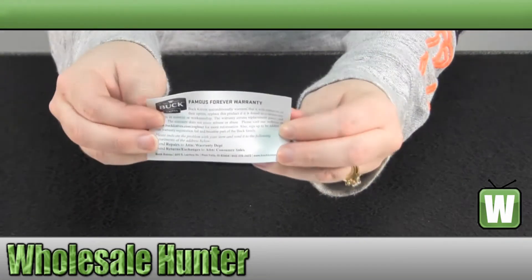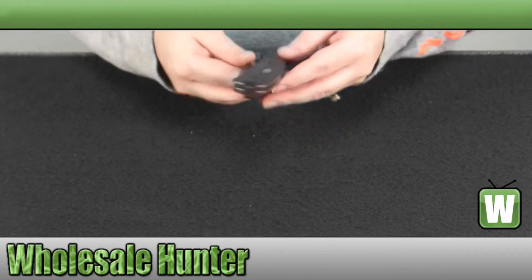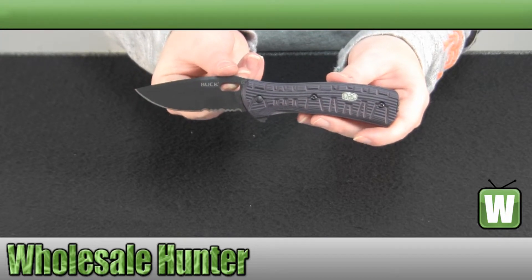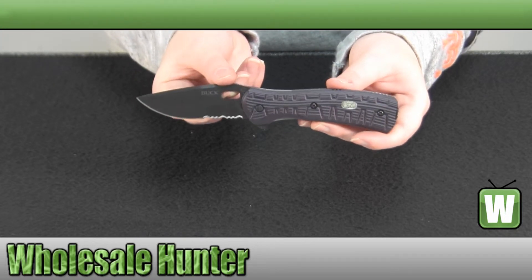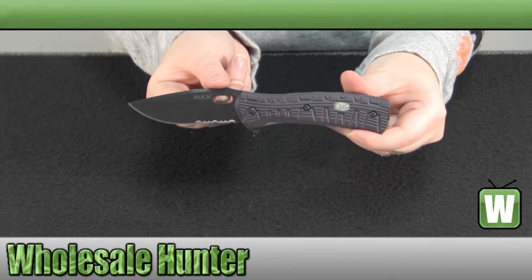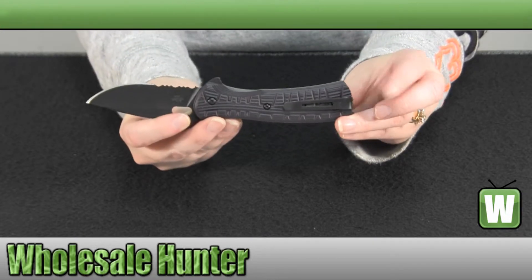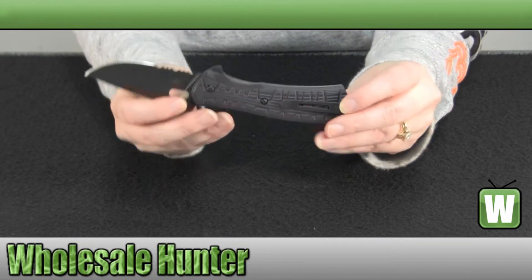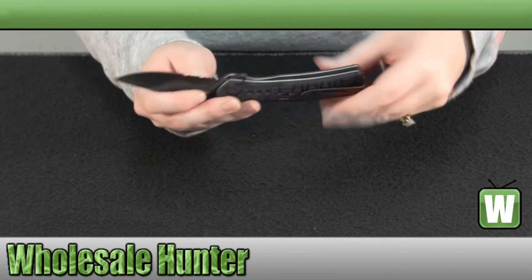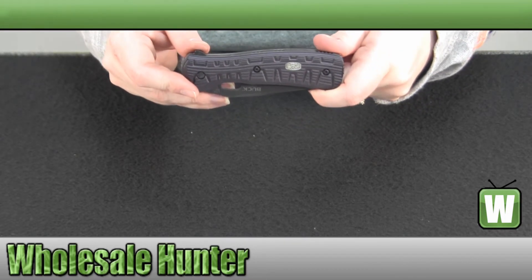It does come with your warranty information. Again, the blade is 3¼ inches long, black oxidized coated 13C26 Sandvik. And here's your clip. And when it's closed, it is 4⅜".